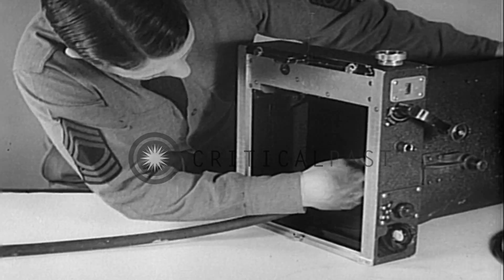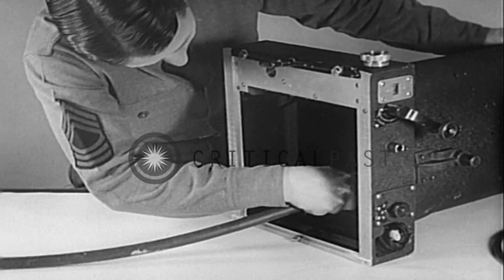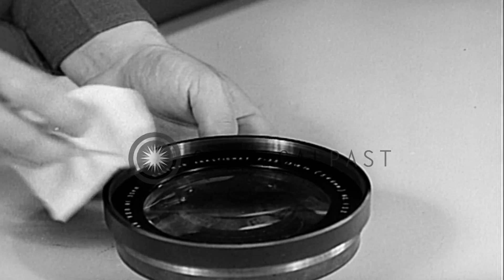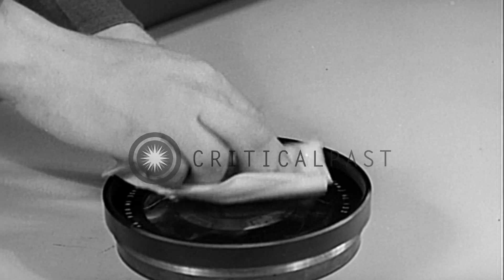In preparing the camera for operation, it must be thoroughly cleaned. This operation can best be accomplished with the aid of an air blower. The elements of the lens must be free from dust, dirt, and grease before assembling.